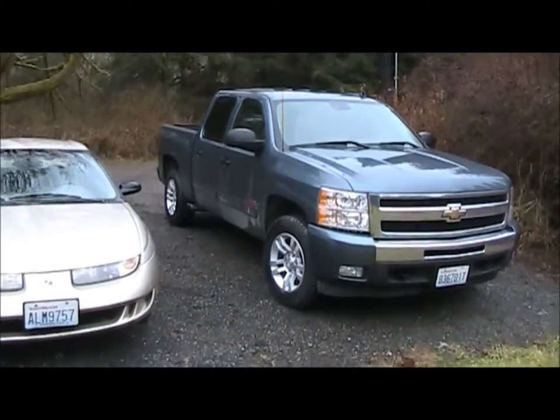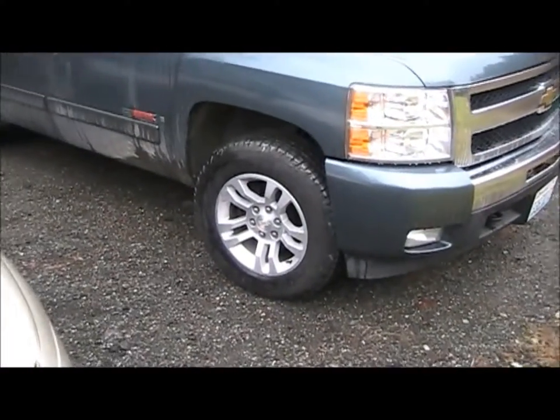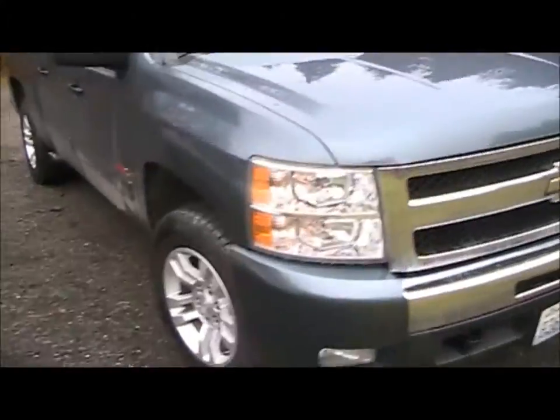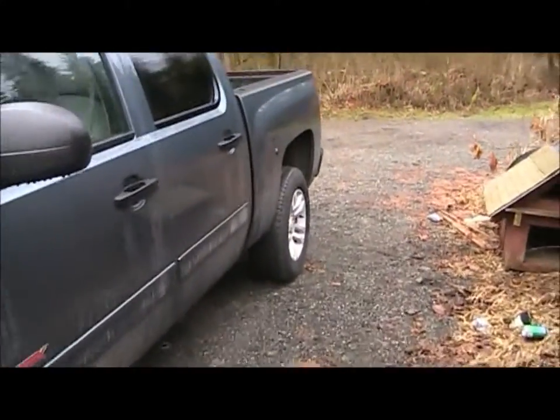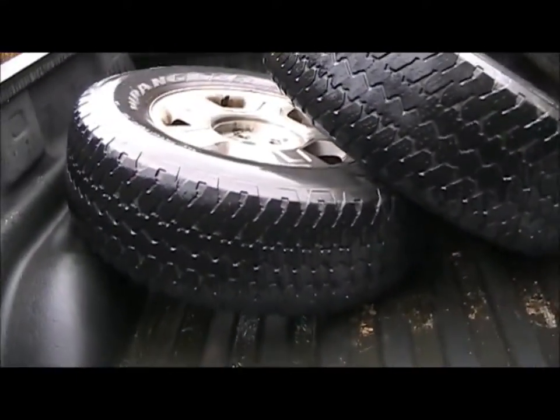There she is — these are 2014 Silverado wheels on the 2008 and they fit nice. I think they look pretty good. The 18-inch look — I like the way it looks now. Those wheels would look really good if I ever actually lower the truck like I'd like to.